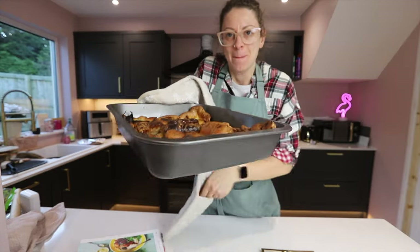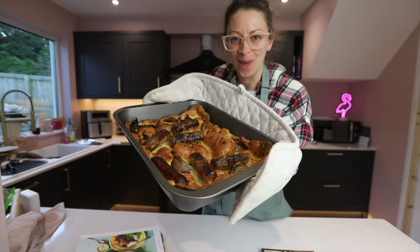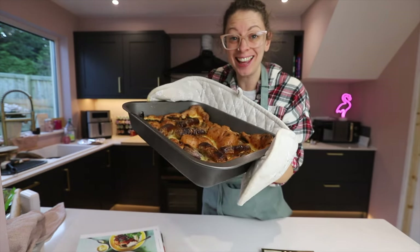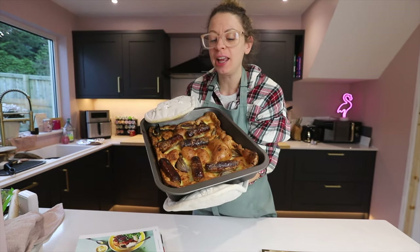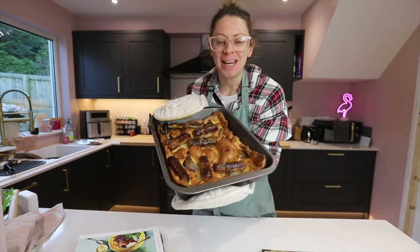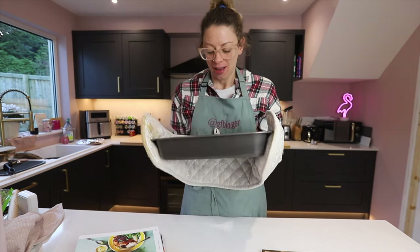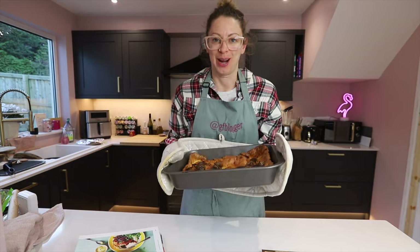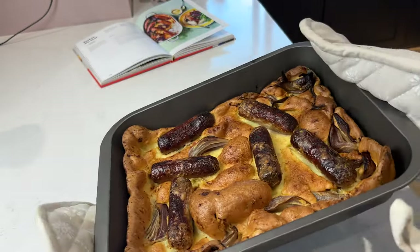Okay, here it is — my gluten-free toad in the hole. Look at it. It's puffy, it smells amazing, it's got chunks of onion and my favourite gluten-free sausages. I cannot wait to tuck into this with some gravy. It's a thing of beauty.